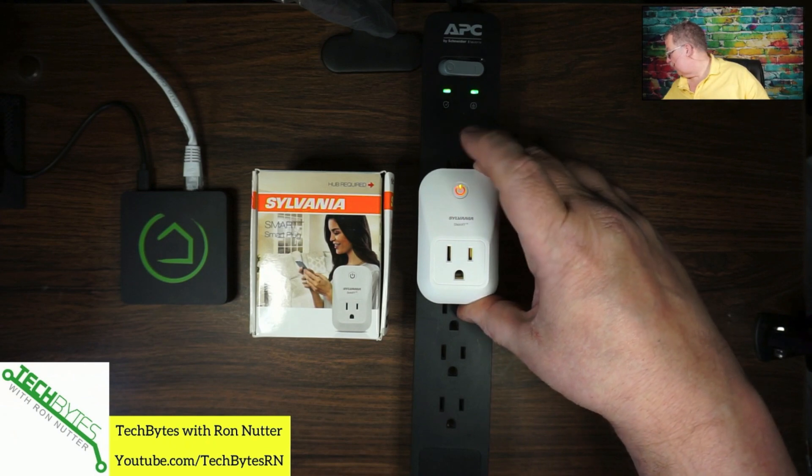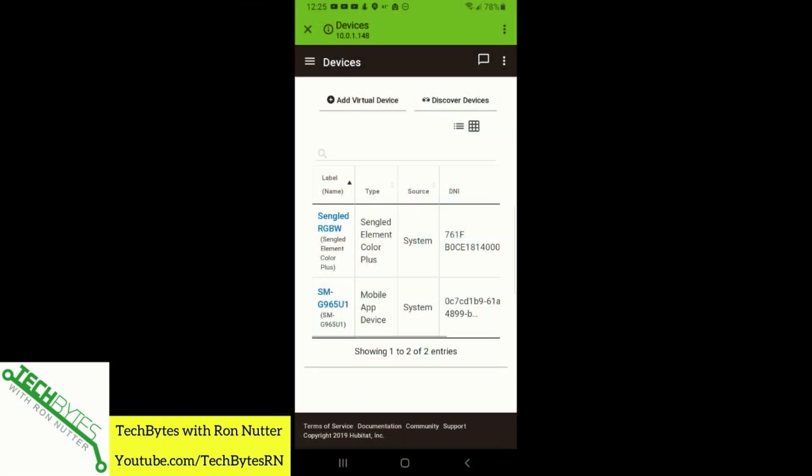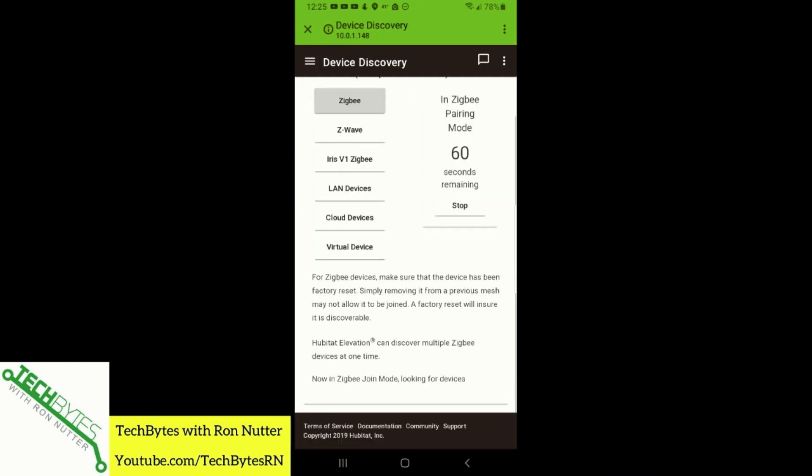You can tell the light's blinking right there. I found generally these devices discover better when they're powered on, so we'll tap on Discover Devices and we'll tap Zigbee. We'll see if it makes a liar out of me as to how long it takes to get discovered.